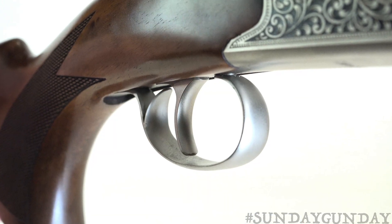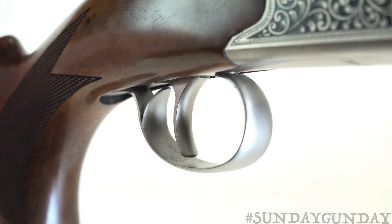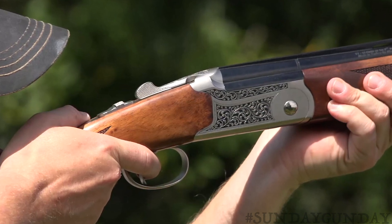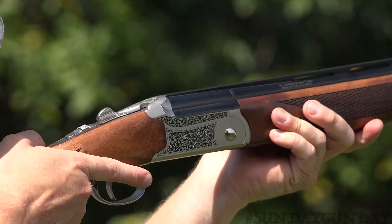The single selective trigger on our upland-minded 28-gauge test model weighed in at 3 pounds, 14.9 ounces — exceedingly light and crisp for a shotgun, making it a pleasure to fire.